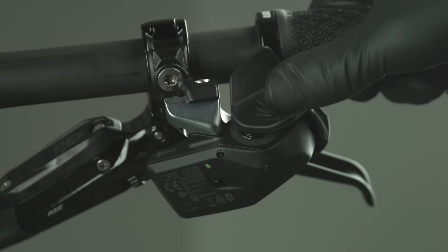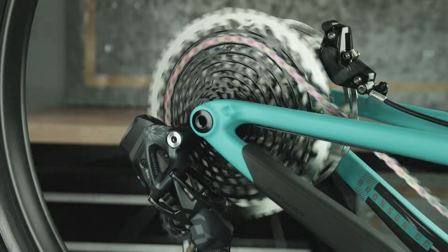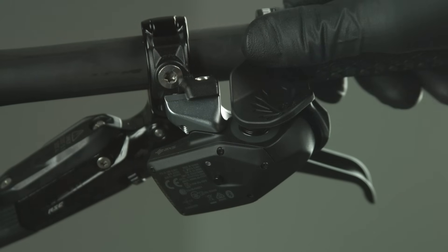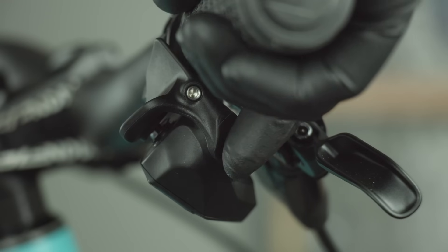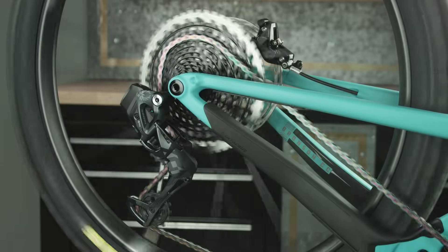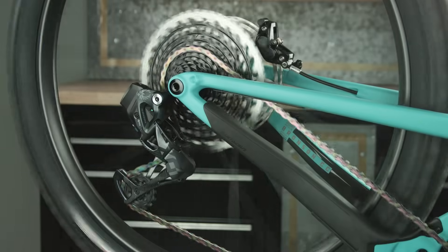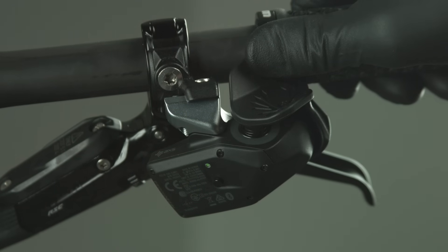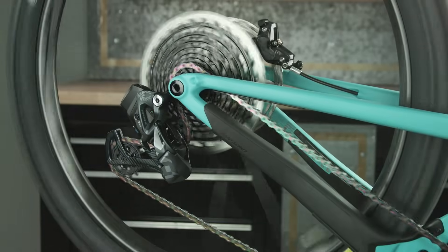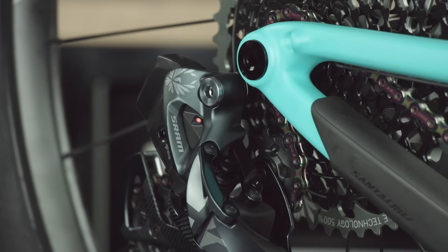To shift an Eagle derailleur, press the controller paddle downward to move the derailleur inboard to a larger cog. Press the controller paddle upward to move the derailleur outboard to a smaller cog. Press and hold the paddle for multiple shifts. The LED on the derailleur will blink red and green when a shift has been rejected.